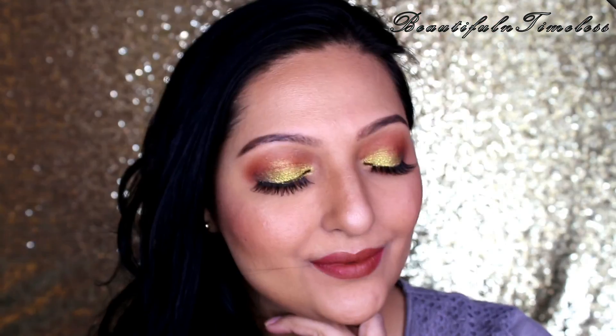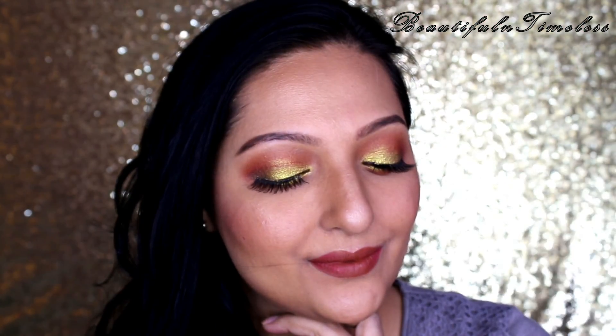Finally, setting my entire face with MAC Fix Plus. And here is the entire look.